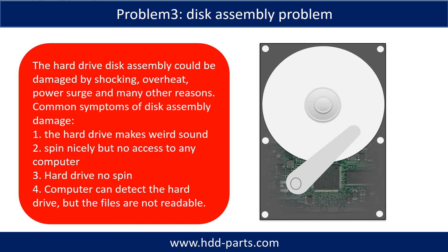If the hard drive disk assembly is damaged, we can do disk data recovery to recover the data from the disks. The common symptoms of hard drive disk assembly failure are the following: one, hard drive makes weird sounds; two, spins nicely but no access to any computer; three, hard drive no spin.